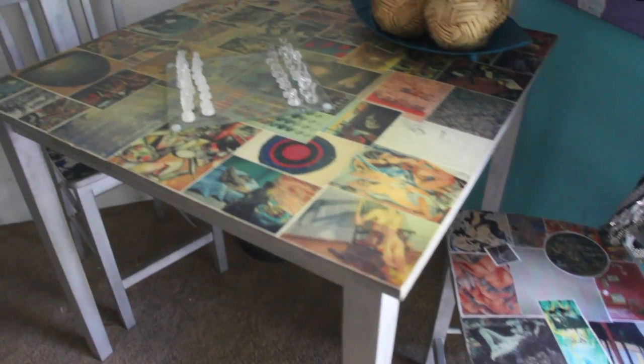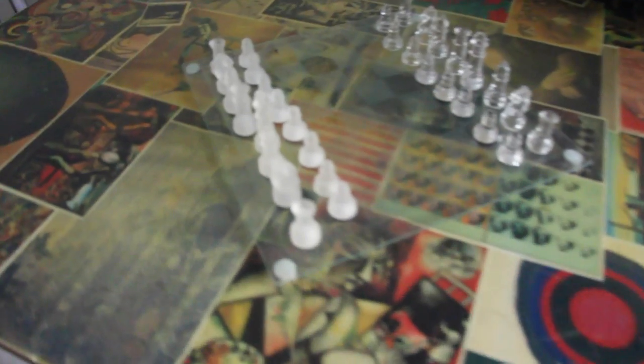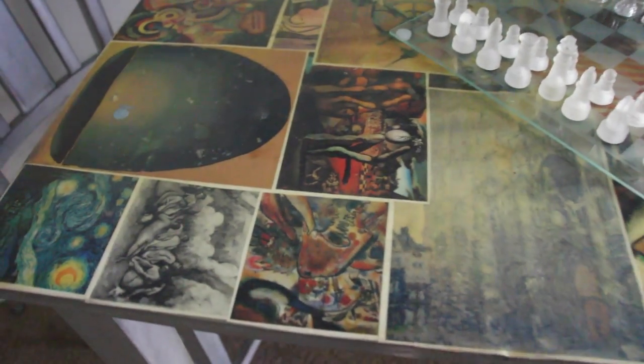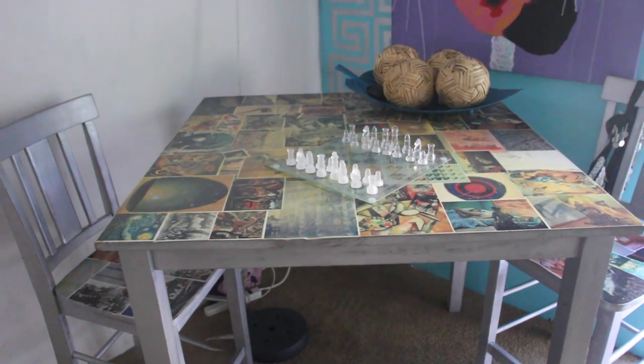I had made a video for this one previously, and if you want a more in-depth tutorial on how to decoupage more specifically, go ahead and click on the link right here. It'll tell you everything you need to know.